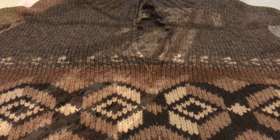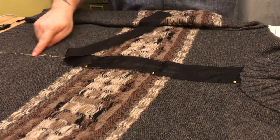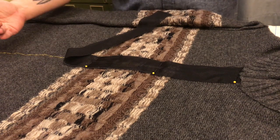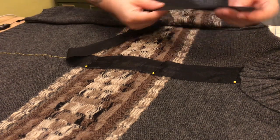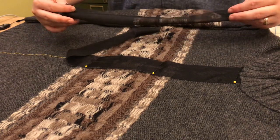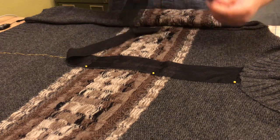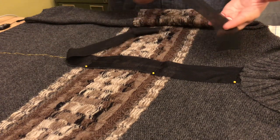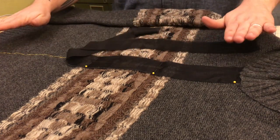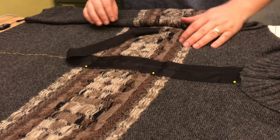So now we're gonna turn the sweater inside out. You can see this line of yellow stitching that shows the exact middle of the front of the sweater. I've got this piece of black fusible knit interfacing. It doesn't really have much give to it, but it's nice and light — it's not gonna get bulky or make the front of the sweater feel clunky. What it's gonna do is stabilize that so we're not stretching it out as we put the zipper in, and it's not gonna make anything go strangely.